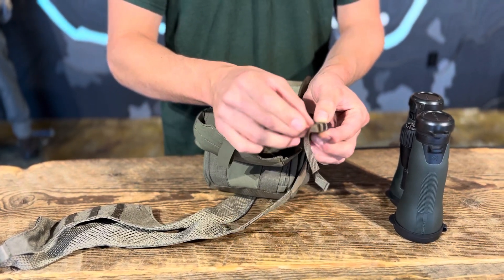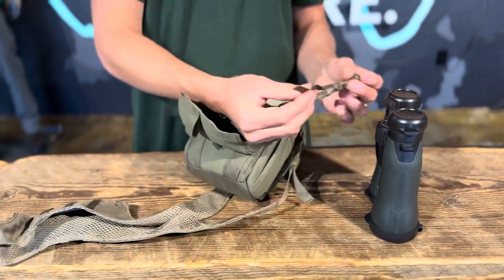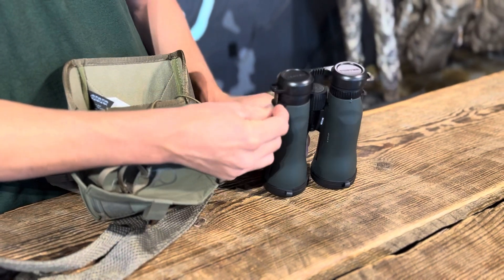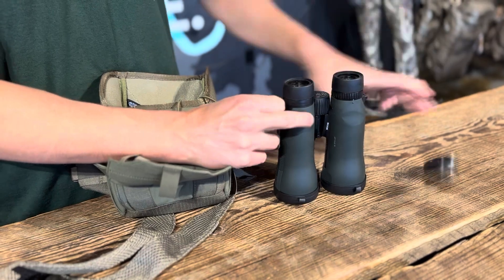So you're gonna undo that, slide it through, and then you're just gonna want to take the end of that tether. This is the left side of my binos. I'm gonna slide it through the left side here, right up through there — not through the lens cap. Take those off to avoid some confusion.